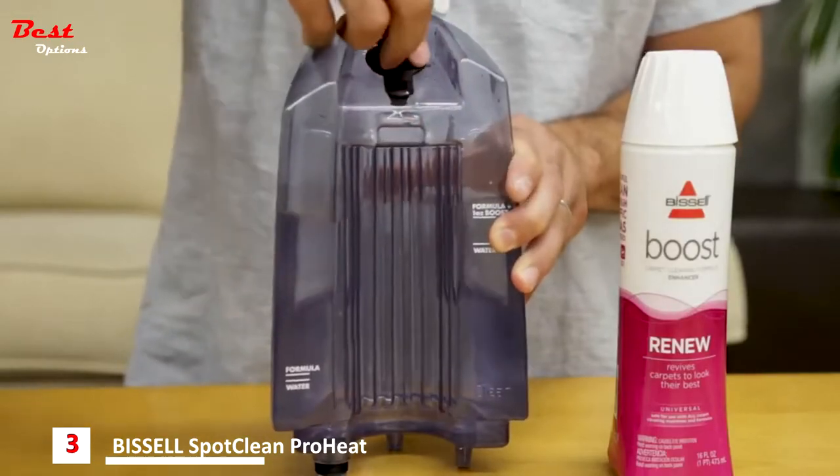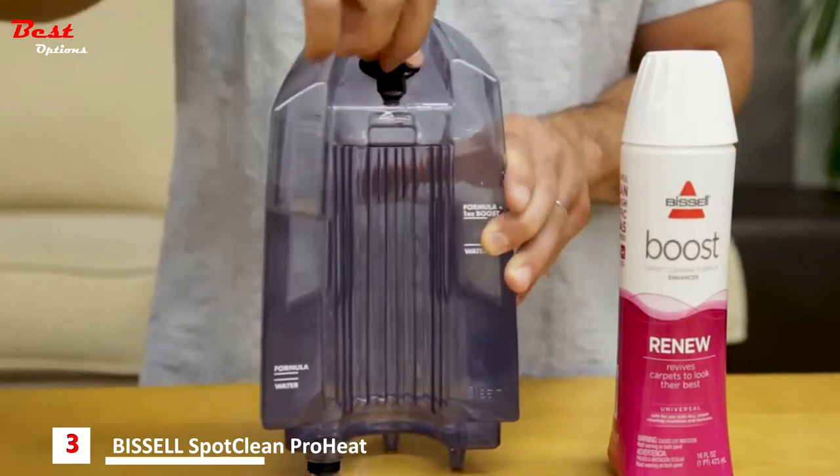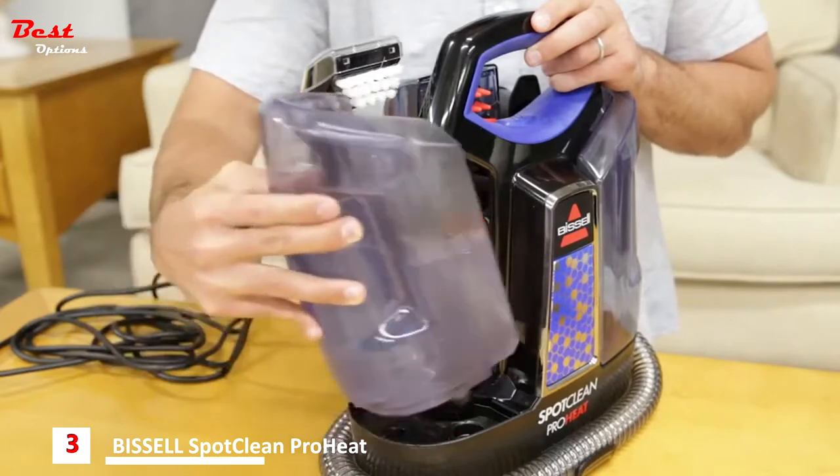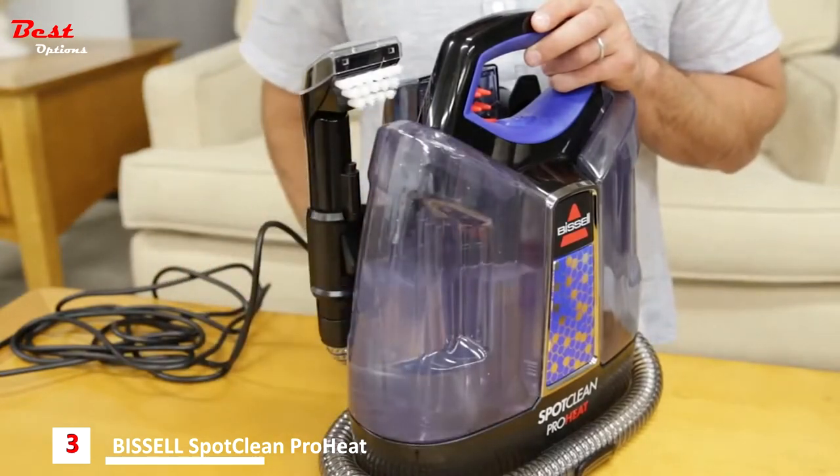Replace the plug by rotating it into place and pressing gently onto the tank. Replace the tank by lining up the tank bottom with the indentations on the machine and press down firmly to assure it's in a secure position.